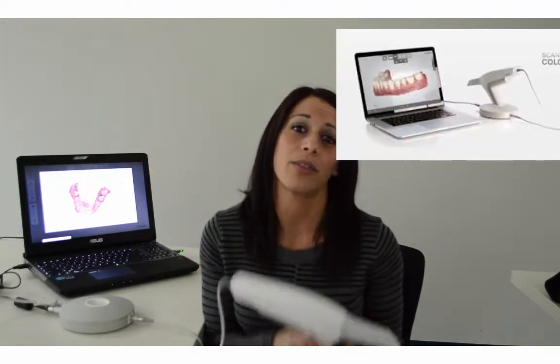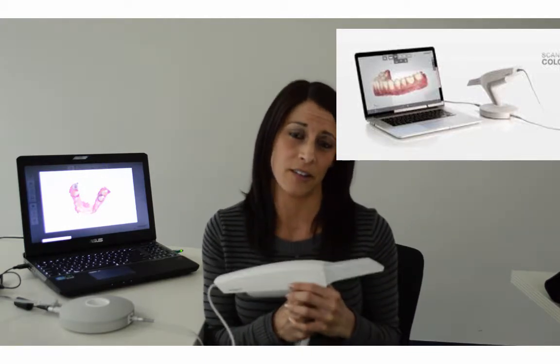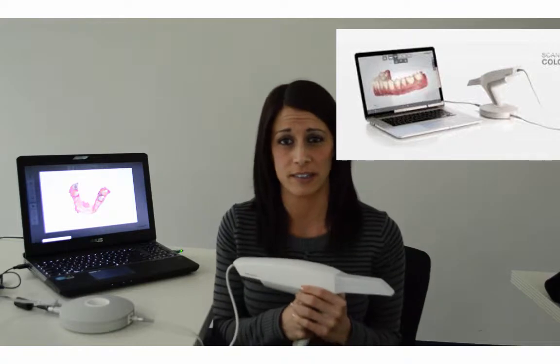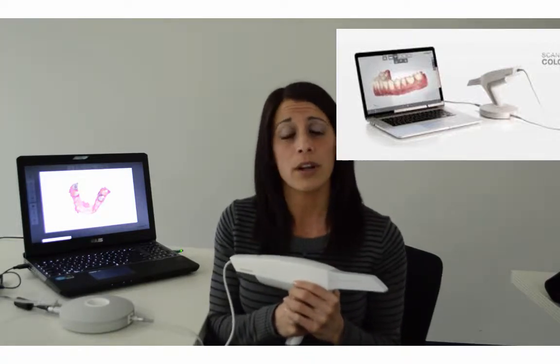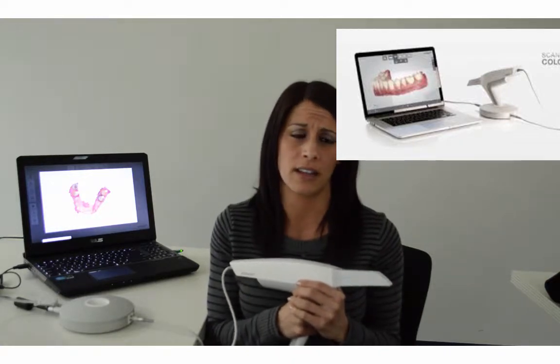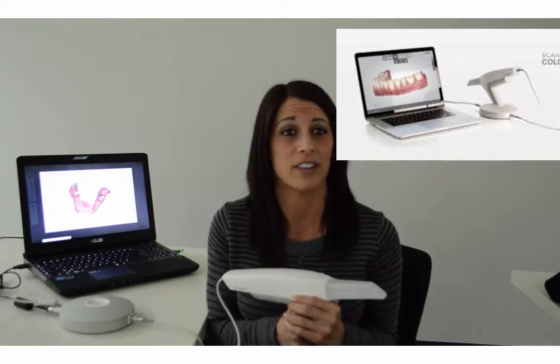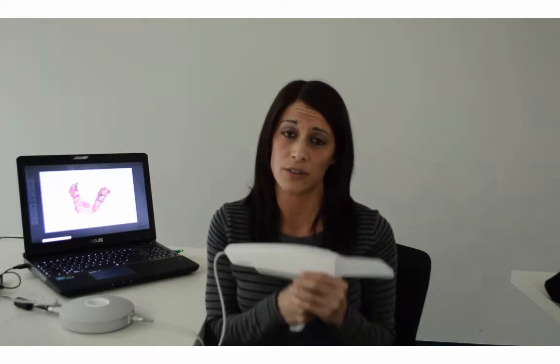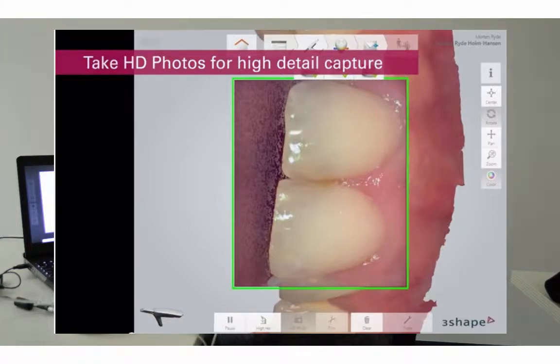Hi, I'm Jessica Madonia, and I'm here today to tell you why the ThreeShape Trios is the best system for you. The Trios is far superior than any other digital impressioning system on the market. One of the reasons being is it's powder-free. While taking a thousand 3D images a second, it puts the Trios at the top of the market with speed and accuracy. You are also able to take HD photos, which allows you to use it as an intraoral camera in your practice.